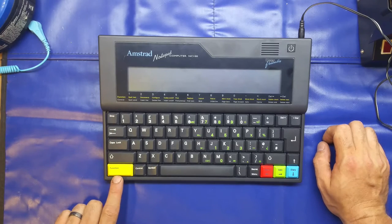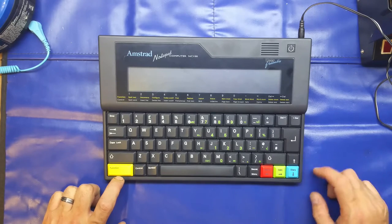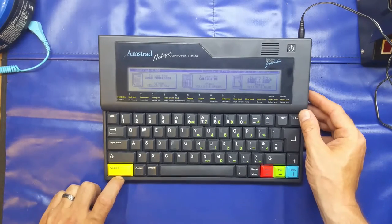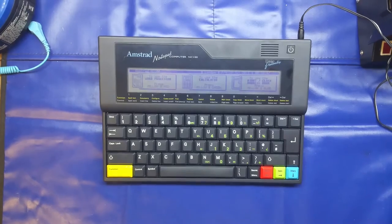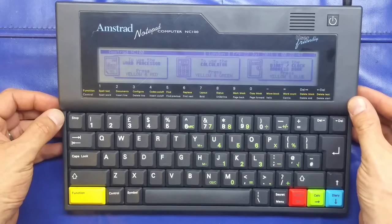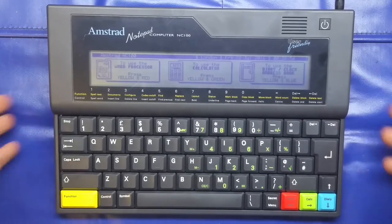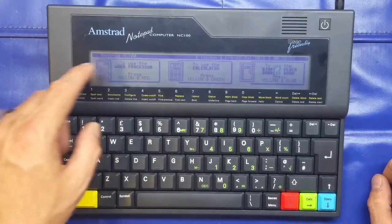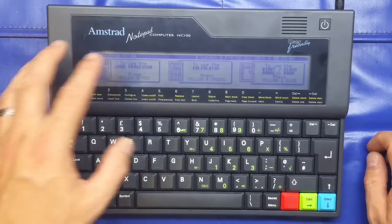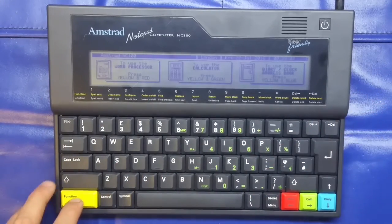It has a non-standard keyboard and the main functions are controlled by the function key. The three main things you'll see are: Words, Calculator, and Diary — and we'll have a look at those. The function key controls them by color: function and yellow gives your word processor; green and blue give you the calculator and diary respectively. Let's press the power button and bring those up.